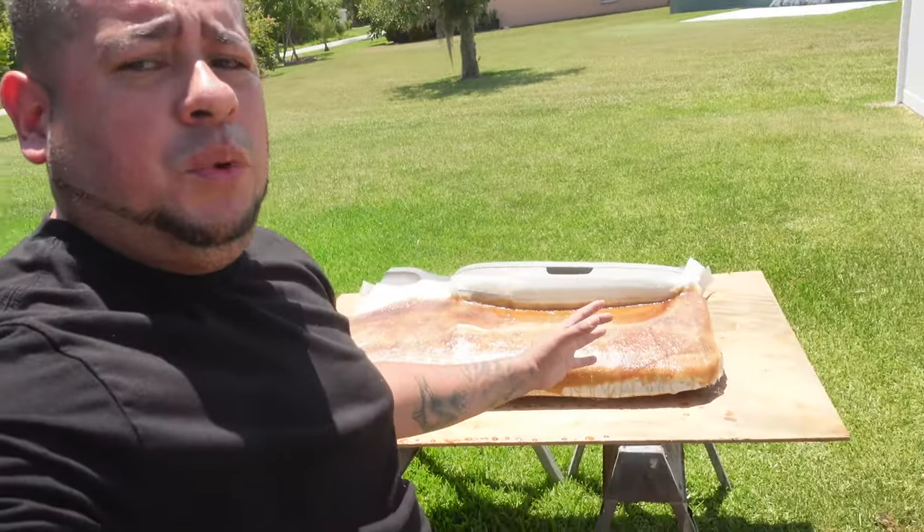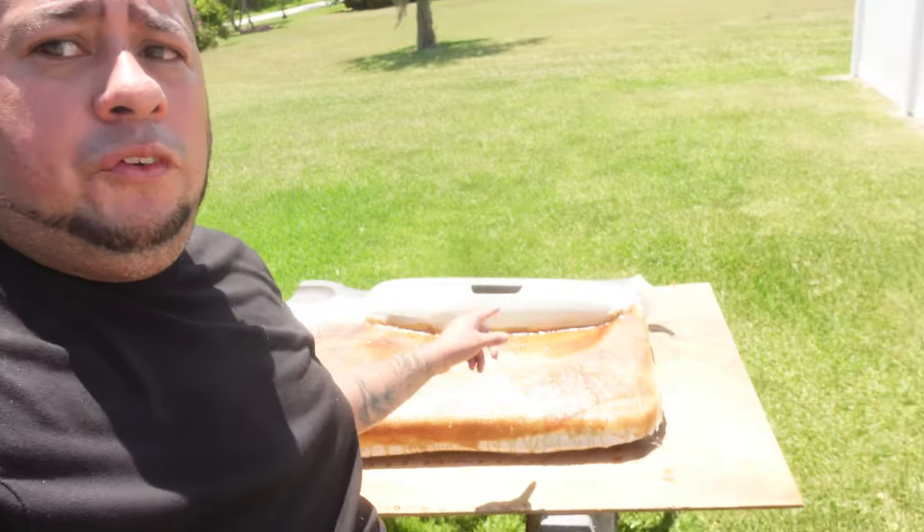Our fiberglass mold is curing right now. Check out yesterday's video if you missed the prepping stage to get to this point. Subscribe to the channel because tomorrow we're going to cut and shape these out. Stay tuned — you do not want to miss it if you want to learn how to build fiberglass door panels.